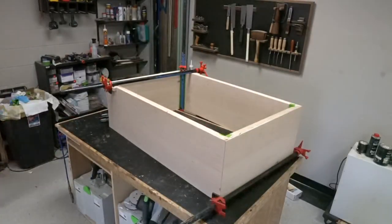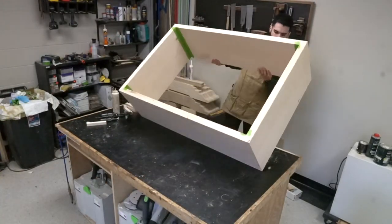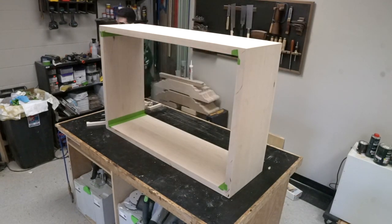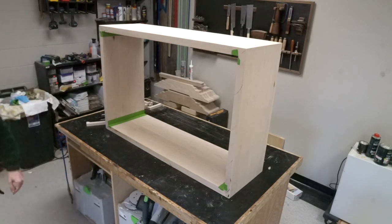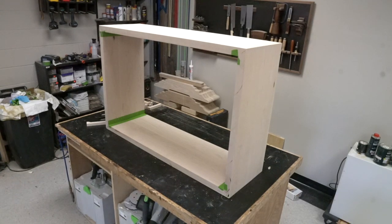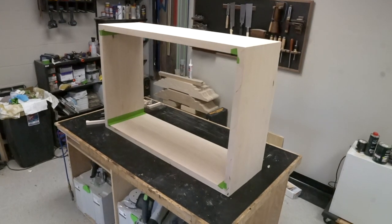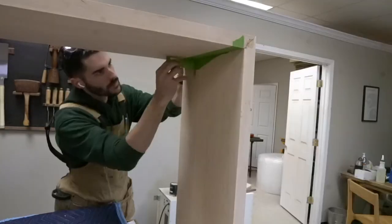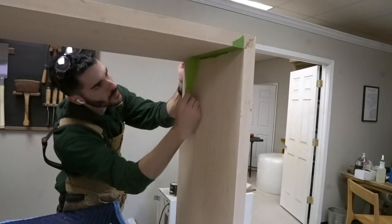Pull the clamps off, flip that box up, and look at the fine work that you have now done. You have made a box — a large box with 45-degree angles. Peel that tape off and look at those clean lines.